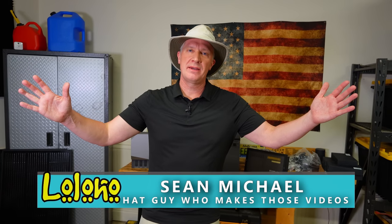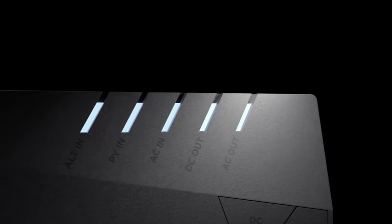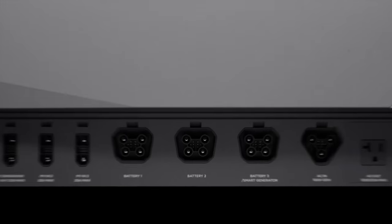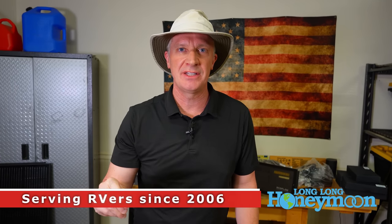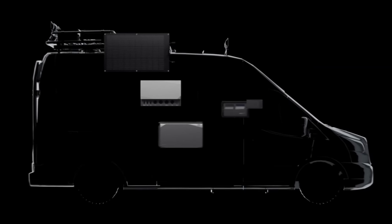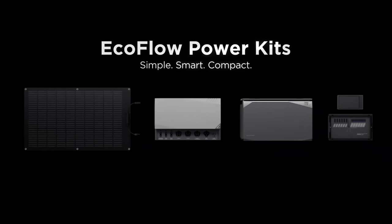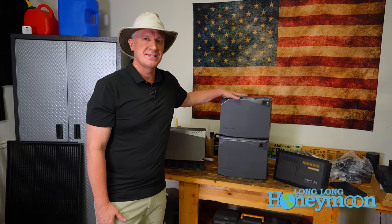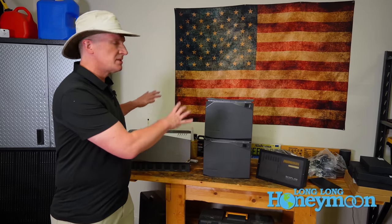Hey guys and welcome back to my exotic garage. Today we're taking a first look at a very exciting product for van campers, RV owners, and even tiny home builders. This product is actually a system and it's unlike anything we've ever reviewed here on Long Long Honeymoon before. I'm talking about an EcoFlow power kit. This big old pile of gear behind me is the Independence Power Kit. It consists of several different components that together make an entire solar system.